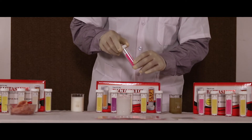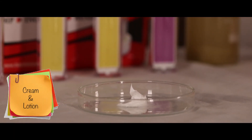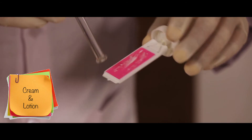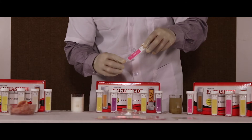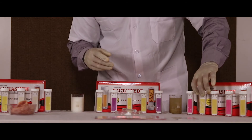Allow it to incubate for 18 to 24 hours at room temperature. For cream and lotion, take the sample in a glass container. Using a glass rod, rub it on either side of the slide. Make sure the glass rod is disinfected using alcohol. Put the slide back in the tube. Allow it to incubate for 18 to 24 hours at room temperature.